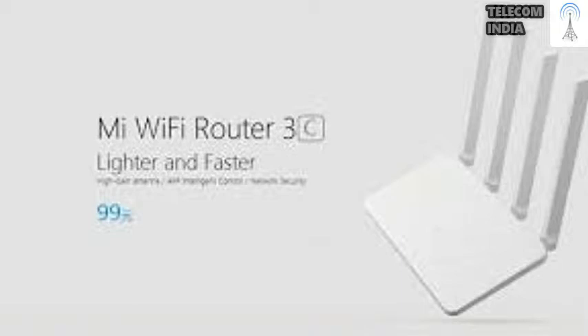The Xiaomi Mi Router 3C is priced at Rs. 1,199.